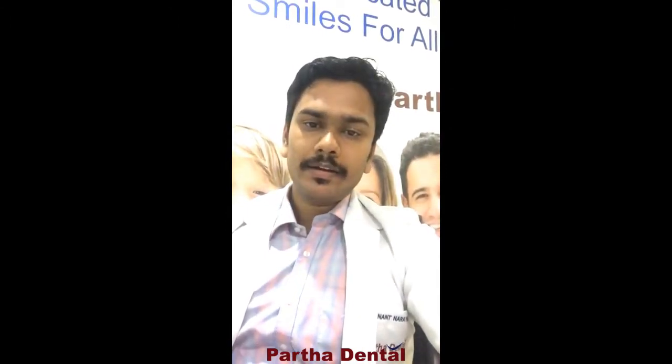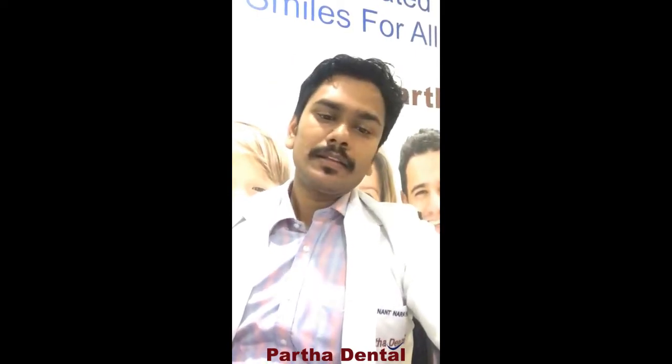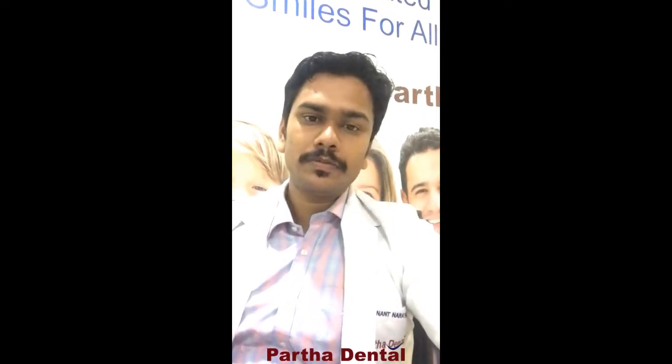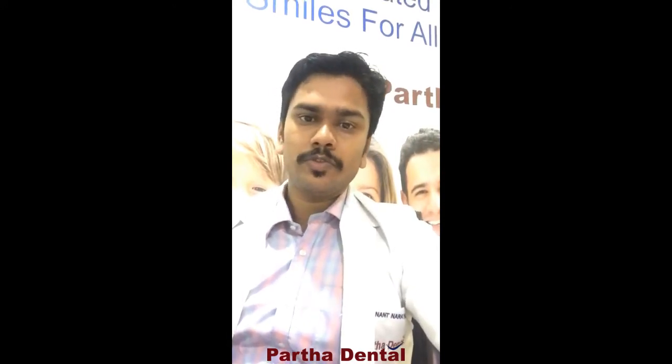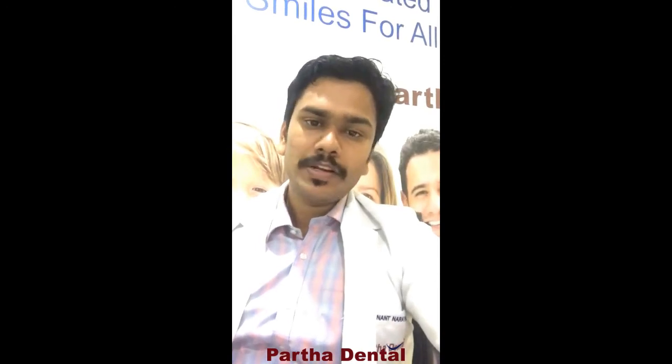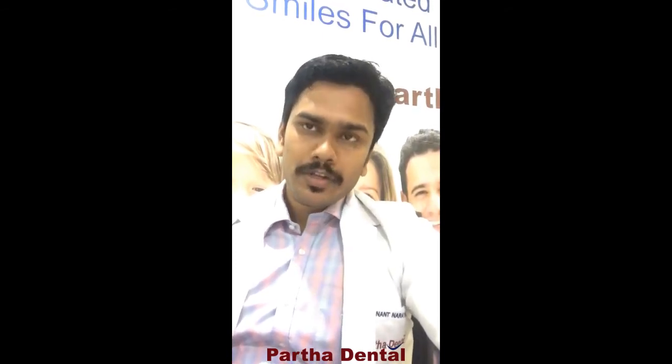This is one of the most specialized treatments we do here, and this person was very happy after the whole procedure. He thanked us and has taken a few other treatments for improving his smile and biting efficiency. I hope you like this transformation. Those who have dental issues are welcome to come to us at the 8-mile bus stop near the Tasvali metro station. This is Dr. Anuj — thanks for listening.